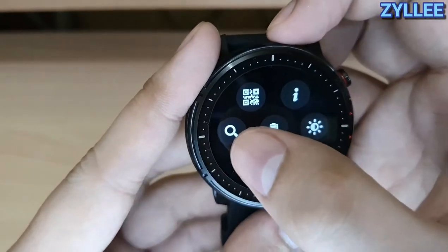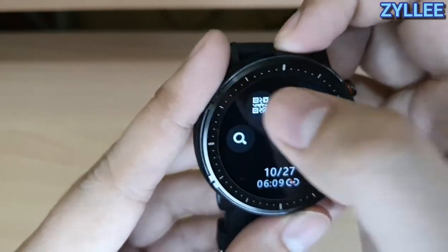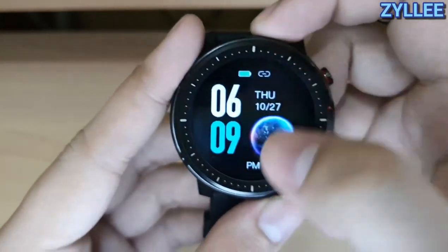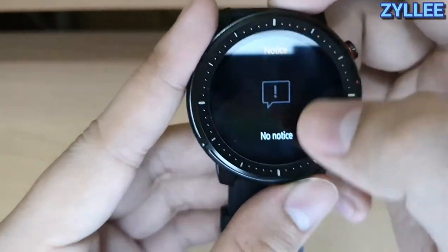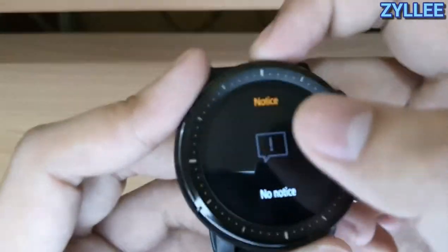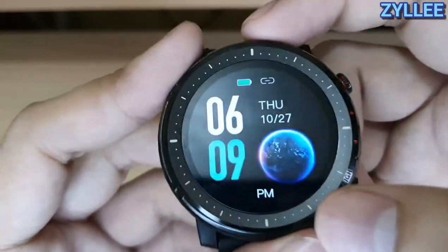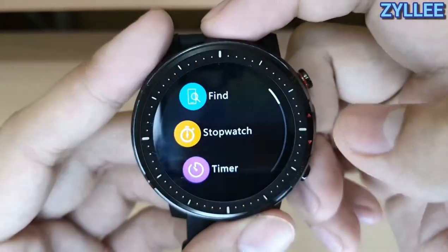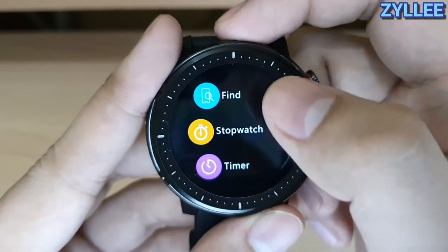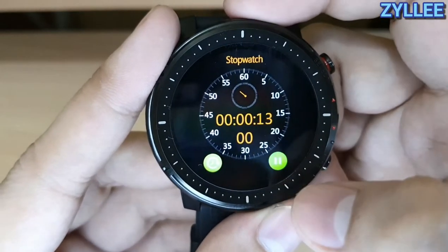You also see the battery indicator here, which is at full charge right now, as well as find phone, information about the watch, and the QR code. Swiping up from the home screen you'll see the notification center — right now it does not have any notification, so I'll show that later. Swiping left to right you'll see features including find phone, stopwatch, and timer.